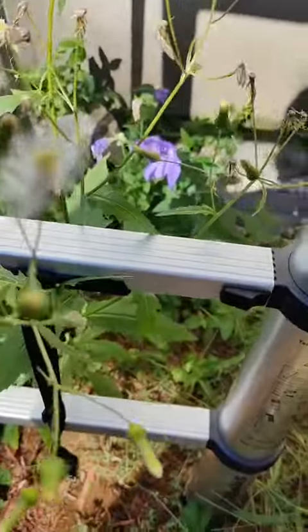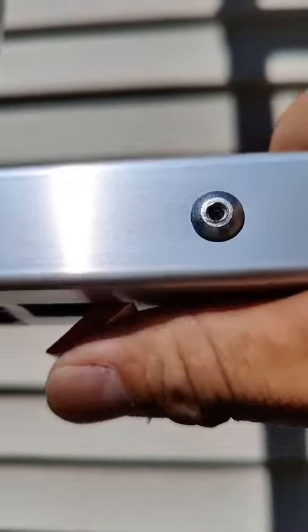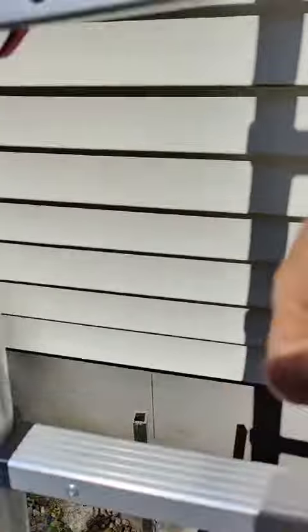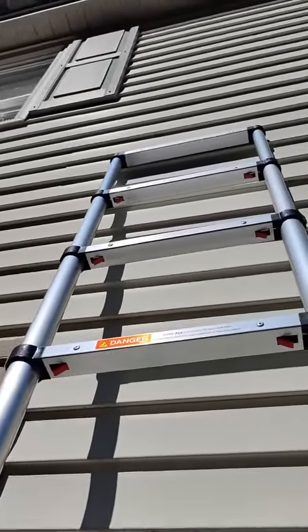Here's a telescoping ladder — nice and lightweight. This locks right here with the little red tab in order to release it. As I'm stepping up, it's nice and sturdy.